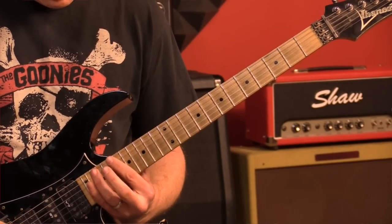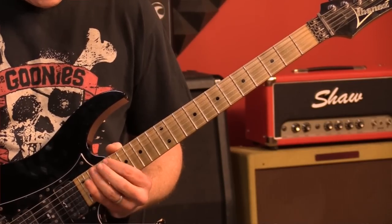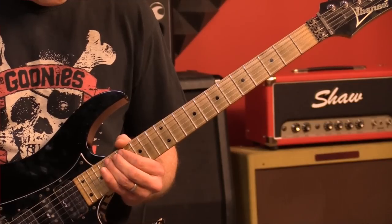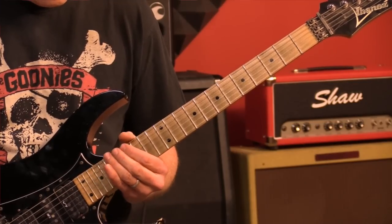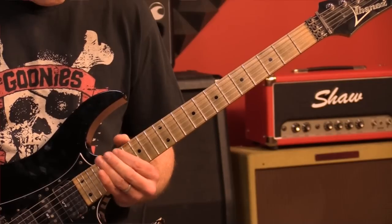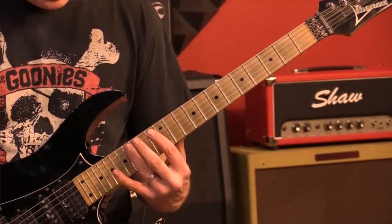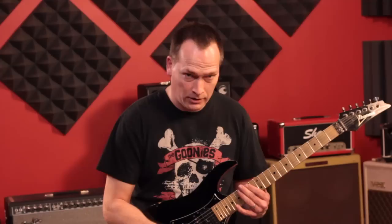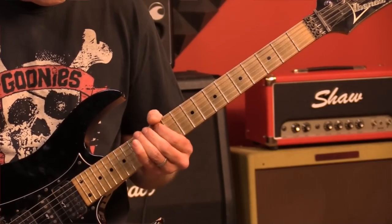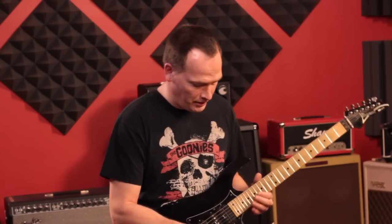The fret sequence is: 19, 21, then 17, 19 — that's going to be 16, 17 — that last one there was 14 and 16, and this is all on the A string. Then 12 and 14, and as you do this with your delay pedal you get a rich cascading sound.